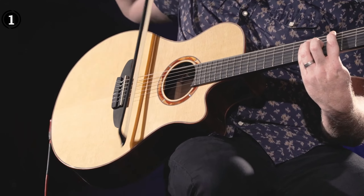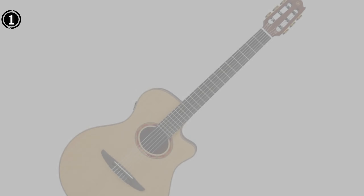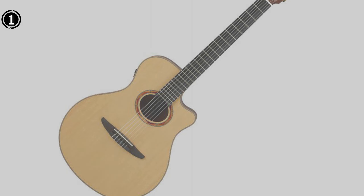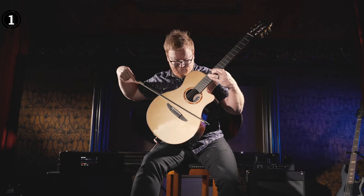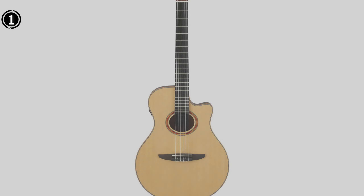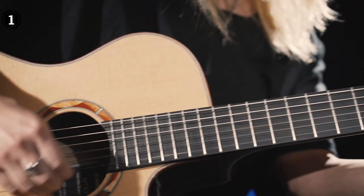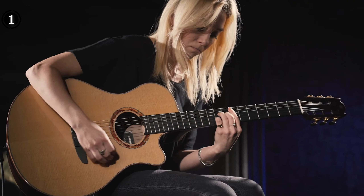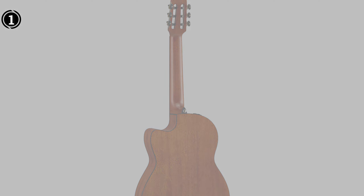As a standard six-string guitar, it offers a wide range of tones and pitches to explore. Its dimensions of 47L x 20W x 6H provide an indication of its size and form factor. With its strap buttons, modern appearance, and Atmosfeel pickup system, the NTX-3 is well-prepared for any performance and is guaranteed to captivate audiences with its impressive sound. This guitar is ideal for musicians who want to expand their musical horizons, ensuring their sound is heard regardless of the venue or location.